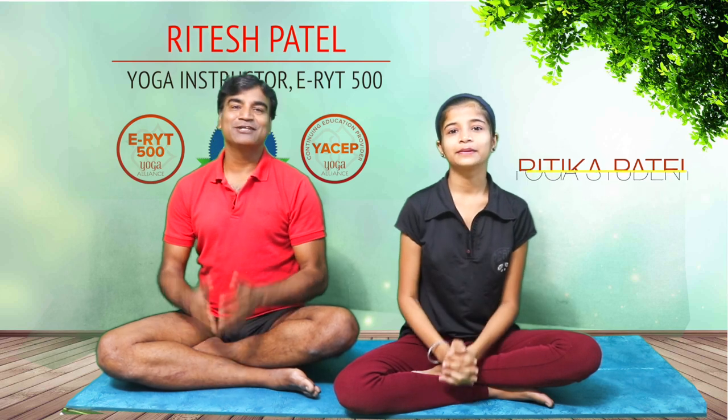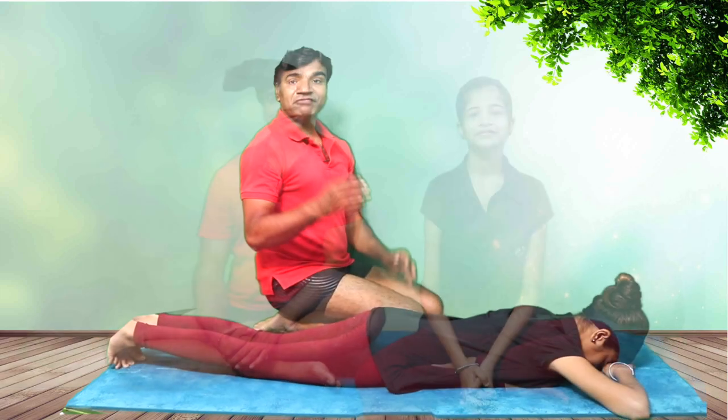Namaste friends, I am Ritesh and I am Ritika, and today we are focusing especially on neck alignment. The asana is Bhujangasana, so I'll ask Ritika to lie down on the abdomen, also known as the prone position.